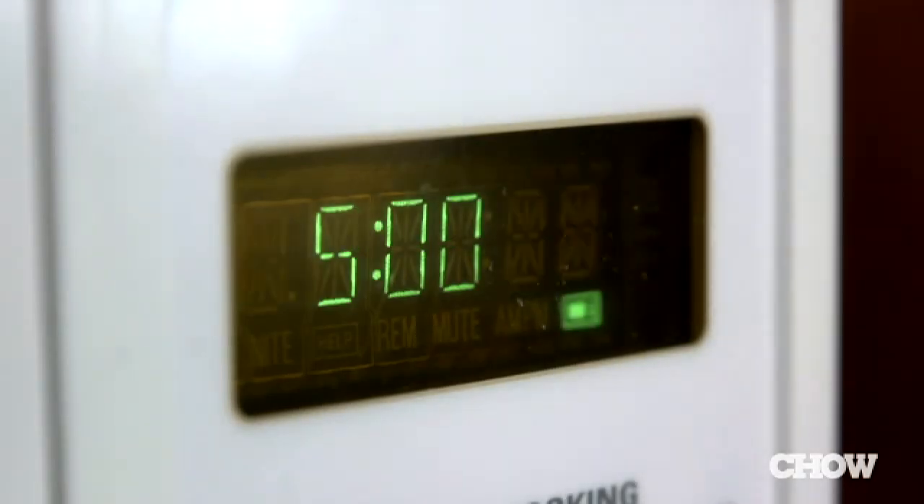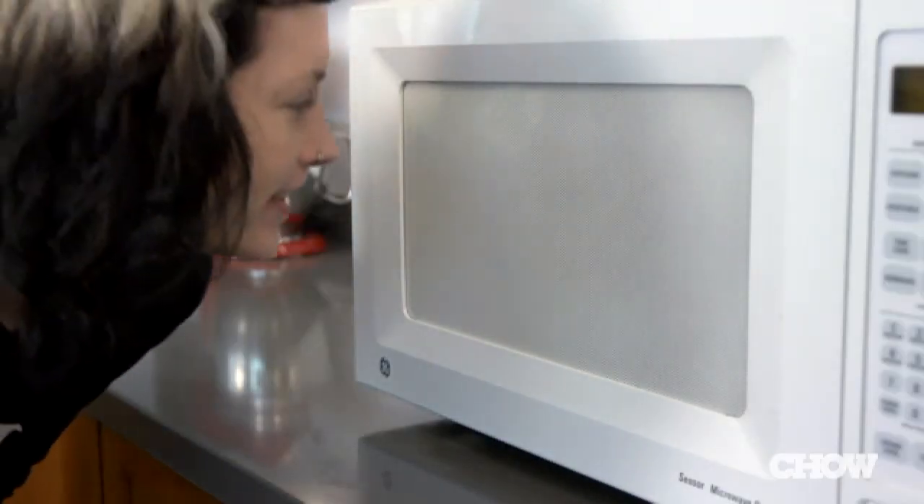Now all you have to do is bake them in the microwave until they're starting to turn a little bit brown — that means they're getting crispy. Five minutes is a good starting point, but just keep an eye on them so they don't burn.